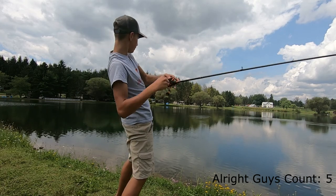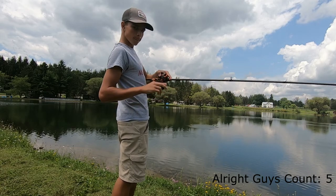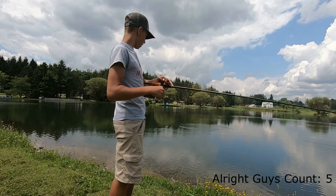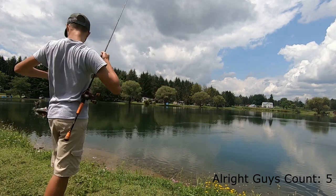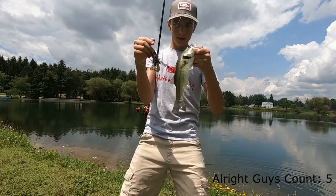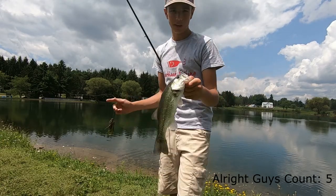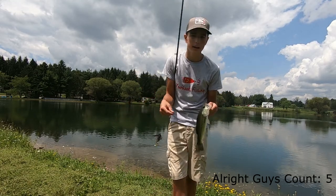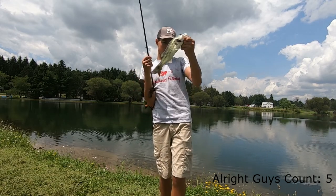There we go! Got one on the jig. Football jig schooled — this bass was schooled and I just chucked the football jig out there and started swimming it back, just reeling and giving it constant jigs like this. Got her!